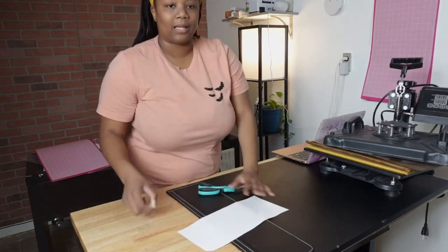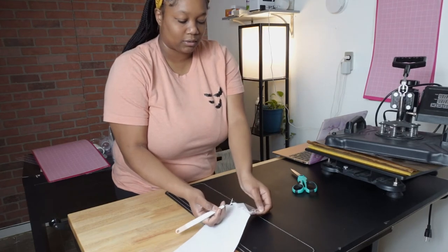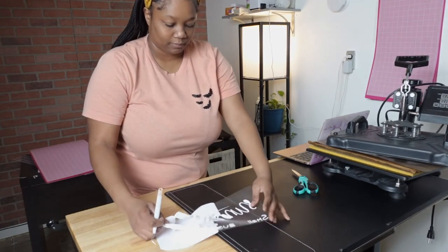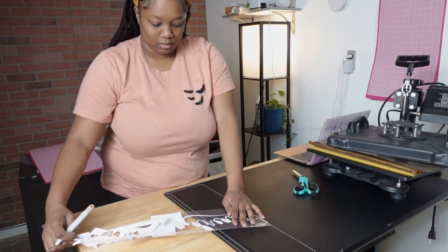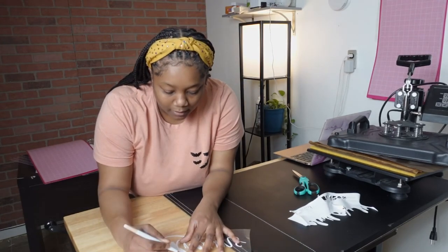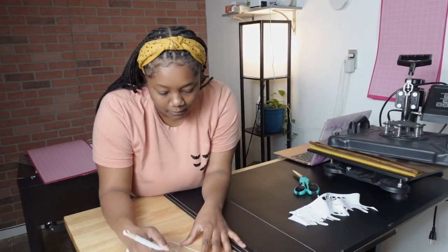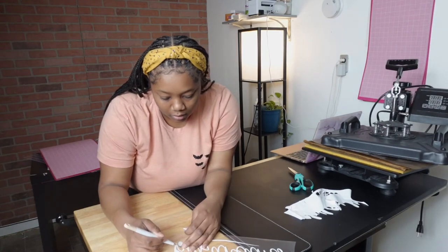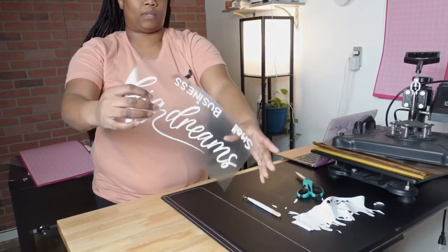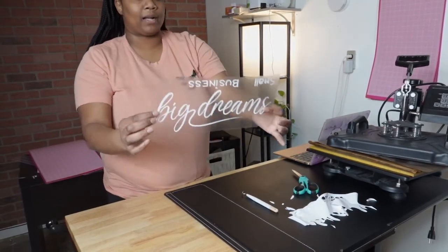Then it's time to weed your piece of vinyl. I like to start at the corners because it's a little bit easier — start at the corner and then lift it up. After your really big pull, you'll go in and grab the little pieces that may be in between letters. This is it after it's done being weeded. The "Small Business" part is upside down because of how I flipped it, so I'll just cut that piece off separately. Basically we're ready to put this onto our t-shirt.